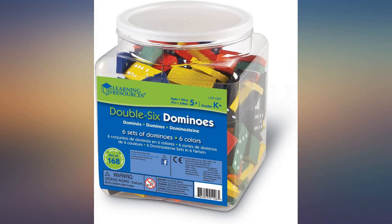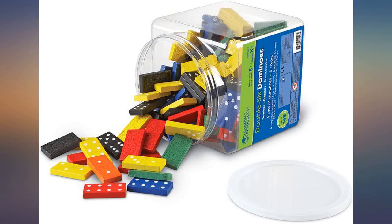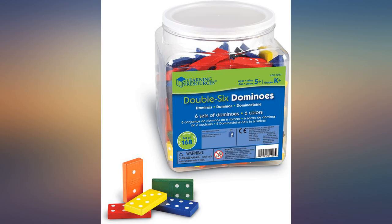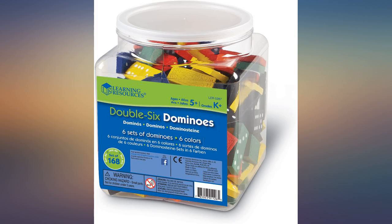Thinking about getting another set or two — so perfect for our math centers in my 2nd grade class. The dominoes are weighty and sturdy, and the bright colors are so much better for young children. Love the jar they came in, so they are easily and neatly stored at the end of each day. These will easily last more than one year — I always love when I don't have to rebuy items each year.